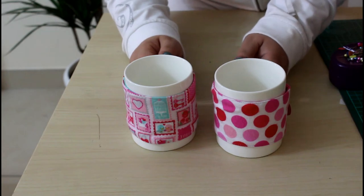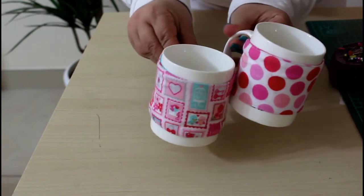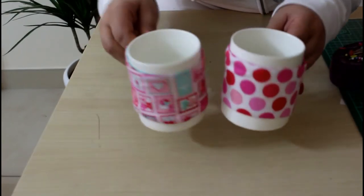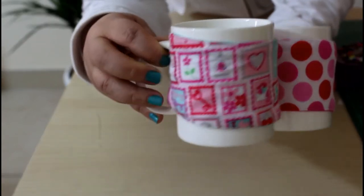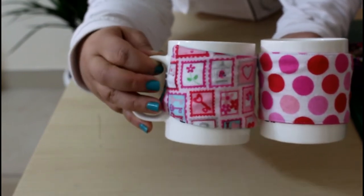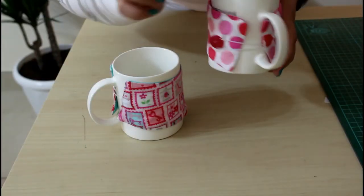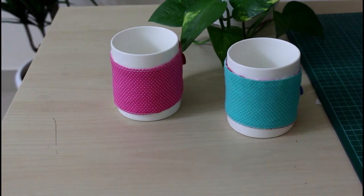Hi everyone, welcome to the Sewing Swan! Let me show you today how to make these beautiful, easy, and quick mug cozies that you can make in just five minutes. I'm using this beautiful fabric by Riley Blake, especially for Valentine's. Stay tuned — they are adjustable because they use elastic, and they're reversible for two entirely different looks.